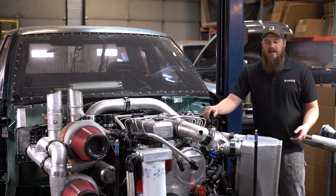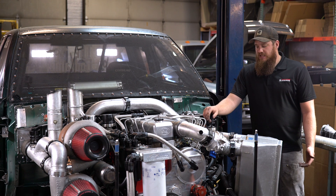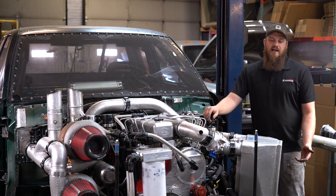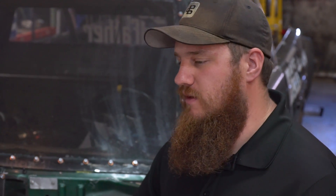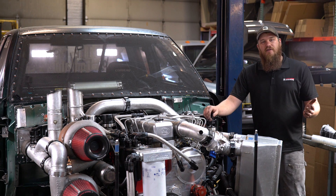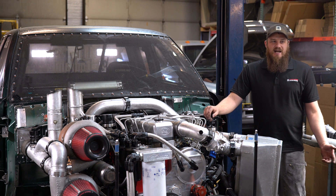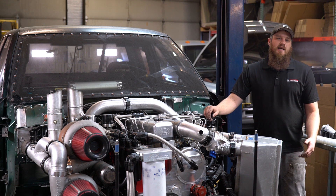We get a lot of calls from customers having problems with their transmission shifting. Basically, the reason for that is, with the 47RH, if you have problems going into lock-up or overdrive, or if it's hunting in and out of overdrive or lock-up, that's basically 99% of the time going to be a TPS problem.